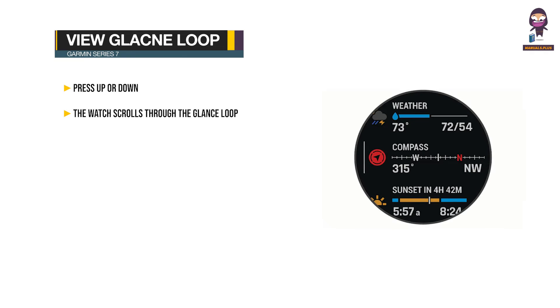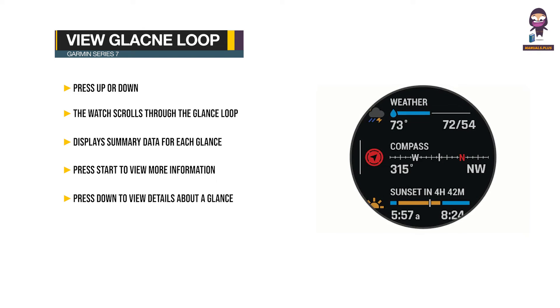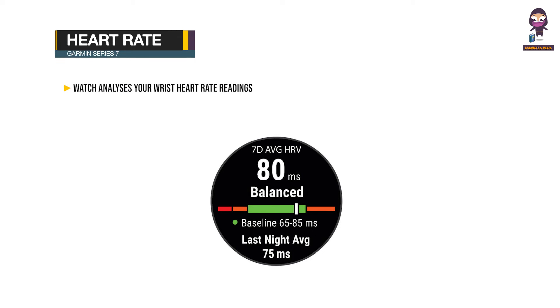Viewing the glance loop: Press Up or Down — the watch scrolls through the glance loop and displays summary data for each glance. Press Start to view more information. Press Down to view details at a glance. Press Start to view additional options and functions for a glance.